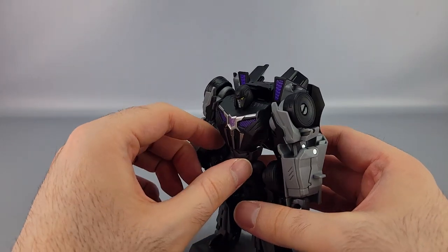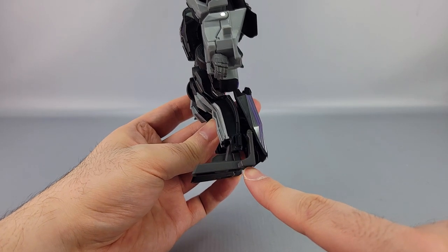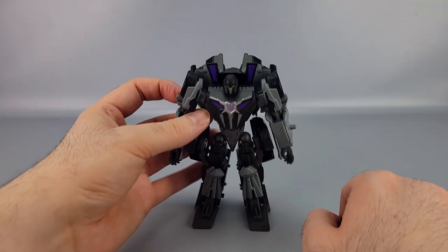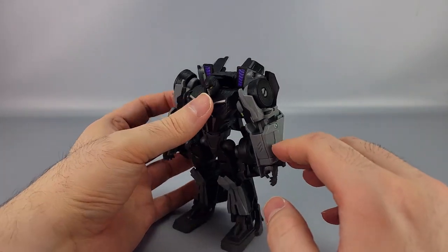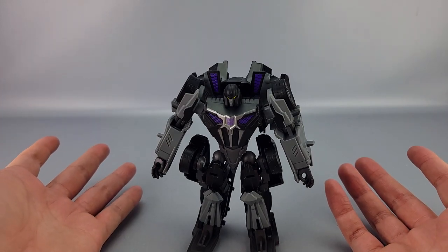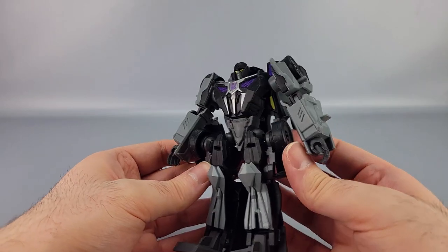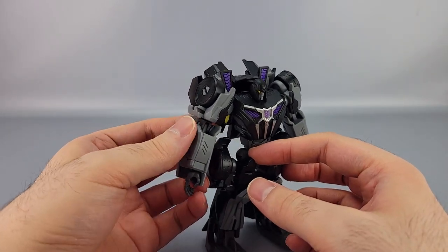Repo labels will probably do something about the missing purple on the wheels shortly. Barricade is a fairly bulky deluxe, but my big issue is that he's really difficult to get to stand. There's a sweet spot where tilting him slightly forward helps, but he doesn't really have heels — those pieces don't come down far enough. It doesn't take much to tip him over, which is unfortunately a real problem.